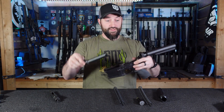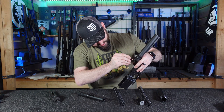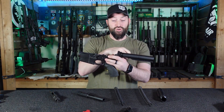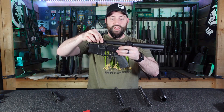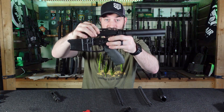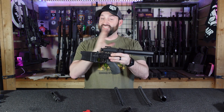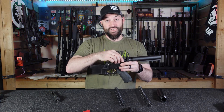It wouldn't work properly. However, if I utilize the mil-spec buffer with this slightly longer buffer tube, then whenever I put the AR-10 bolt carrier group in here, you can tell he doesn't go back all the way — he doesn't bottom out. There's some movement there, he gets very close, but there's enough standoff that he's going to cycle properly without beating himself to death.